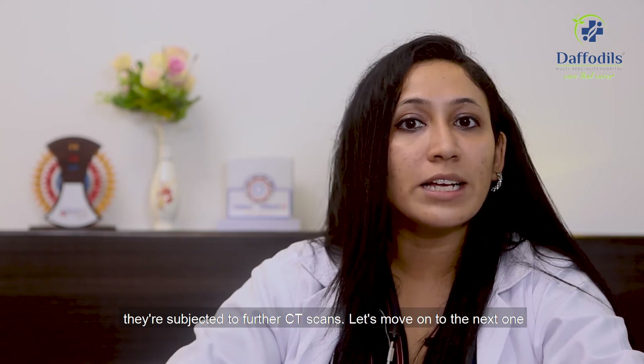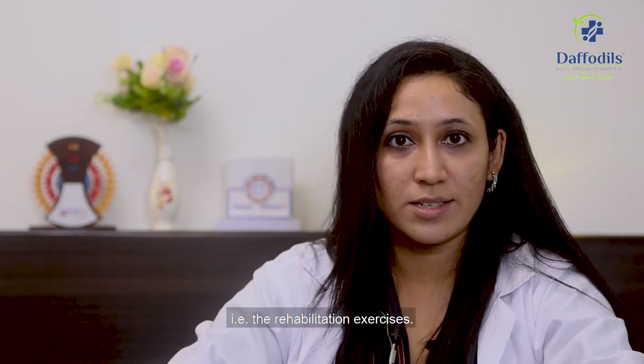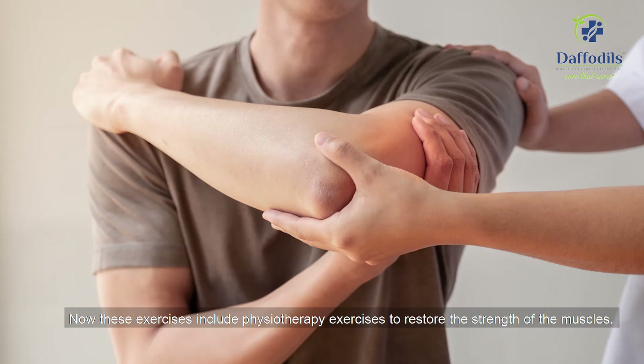Let's move on to the next aspect, which is rehabilitation exercises. These exercises include physiotherapy exercises to restore the strength of the muscles.